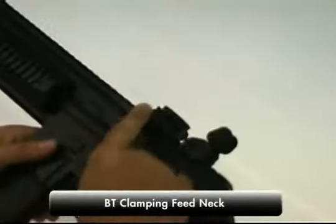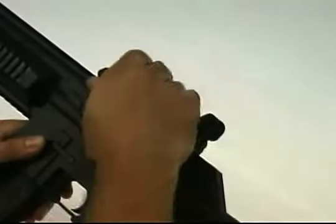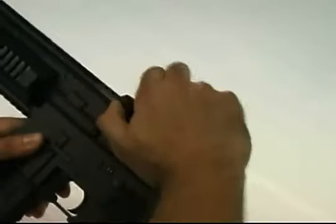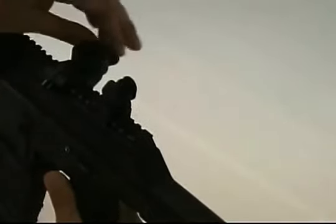We have the very familiar BT feed neck, which slides off for easy cleaning and then slides back on. This actually comes with a clamping lever for the new TM-15, making it very easy to adjust and fit your hopper correctly.